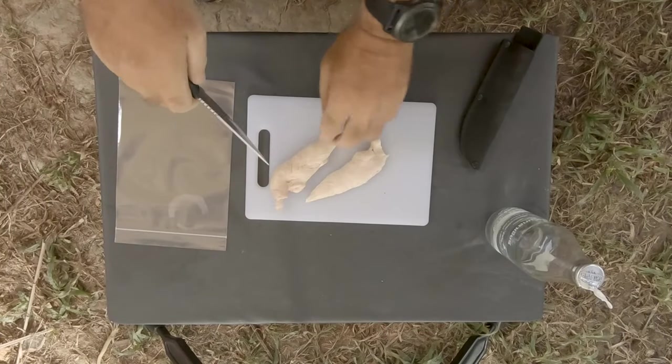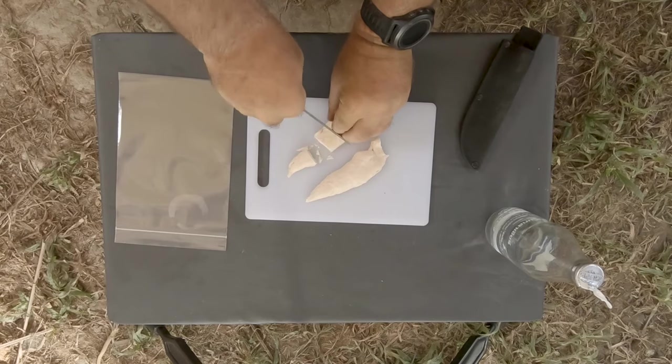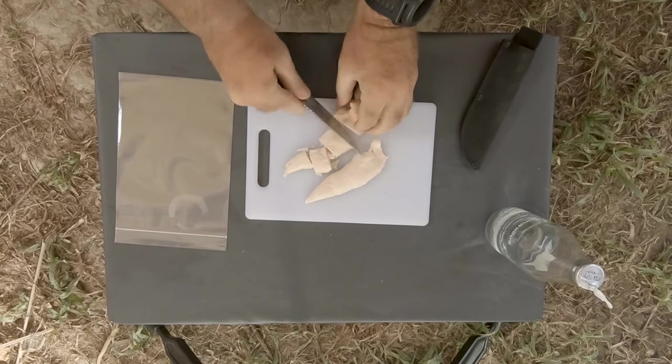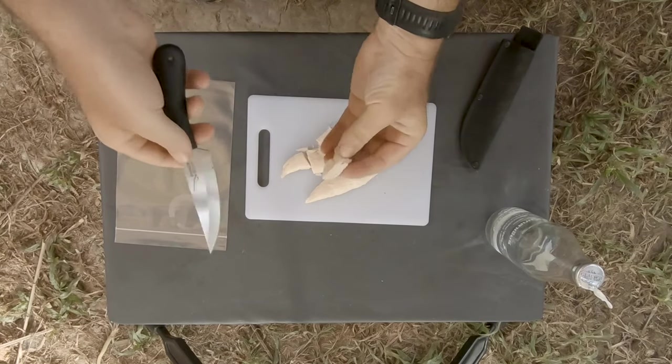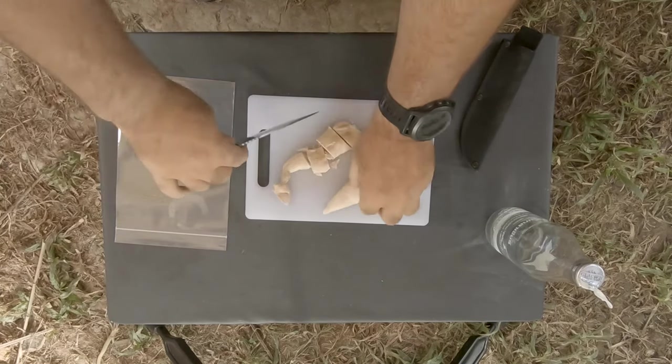Getting it hydrated first will take about 30 to 45 minutes. I'll chop this up into small pieces to make it easier to hydrate. You can see they crumble because it's so dry — that makes it easier to hydrate.